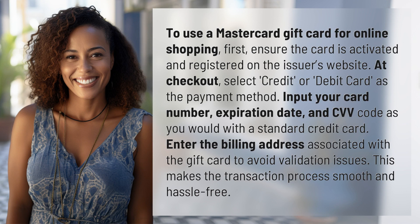To use a MasterCard gift card for online shopping, first ensure the card is activated and registered on the issuer's website. At checkout, select credit or debit card as the payment method. Input your card number, expiration date, and CVV code as you would with a standard credit card.